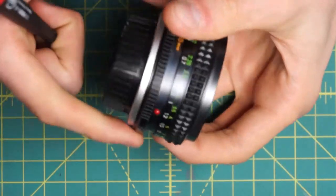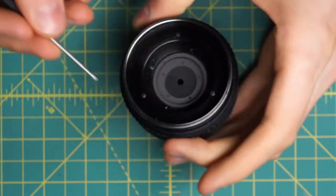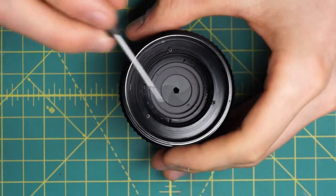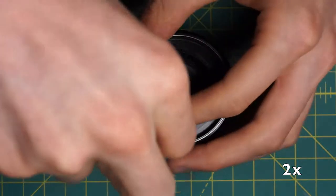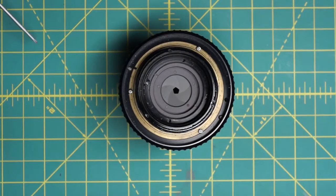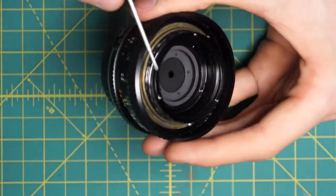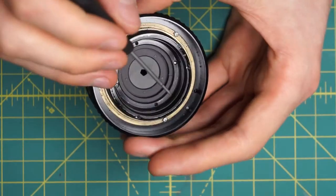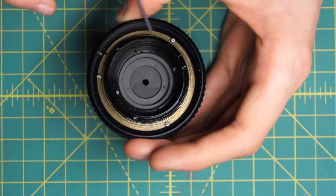Next I'll remove this ring going around here that the filters and other parts screw into — this black ring. It's just held in place by three screws going around here, here, and here. And this gets us access to the diaphragm, combined with the inner part of the focusing mechanism, and the inner-outer section of the focusing ring down here.